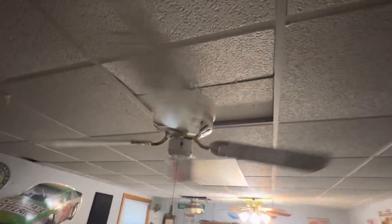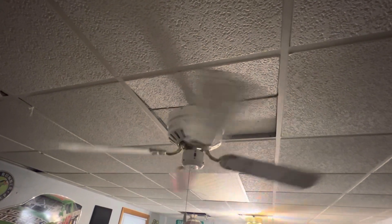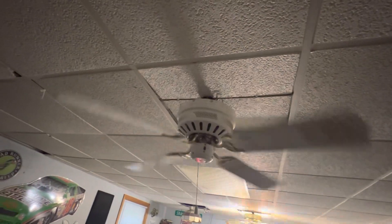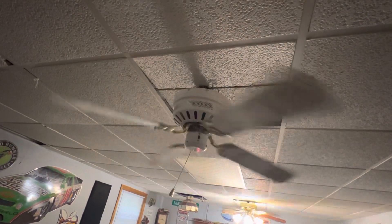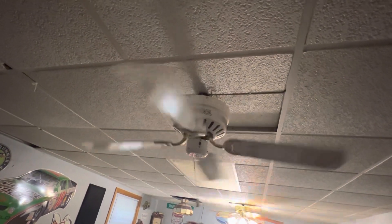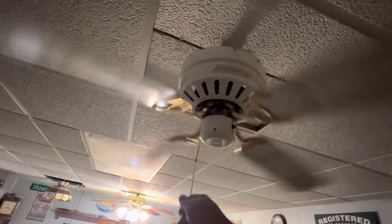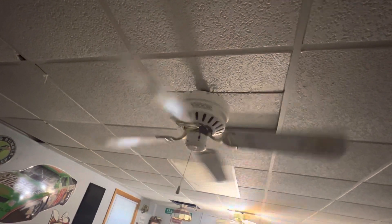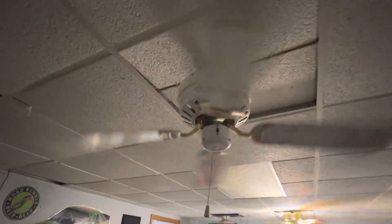Out of all the 42-inch huggers I've had, this is probably my favorite. It's still a little out of whack — actually still very out of whack. I don't want to bend the arms too much because the hugger brackets tend to break pretty easily.